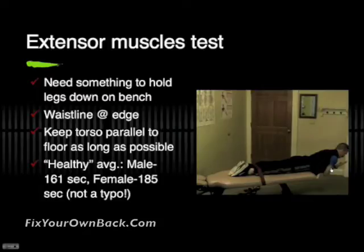This will not cause damage to your back. It may cause fatigue, but I don't want you to interpret that to mean that you're causing yourself harm. A healthy back should be able to maintain this position for 161 seconds if you're a guy. Females, we're looking at 185 seconds — that's not a typo. The females are actually a bit stronger than us guys on this one.